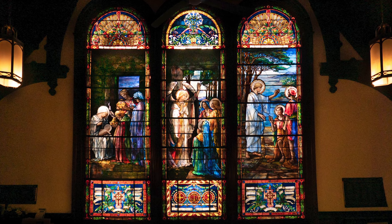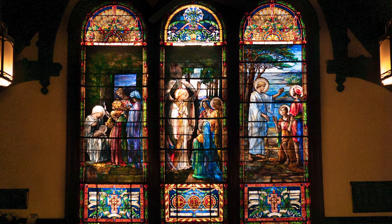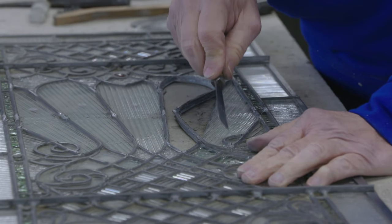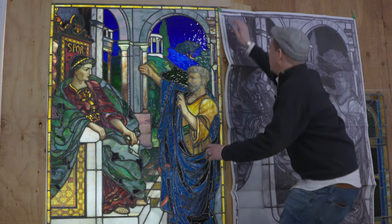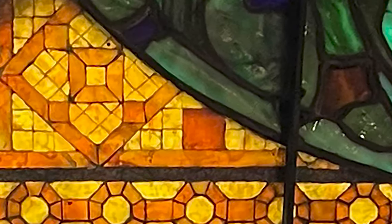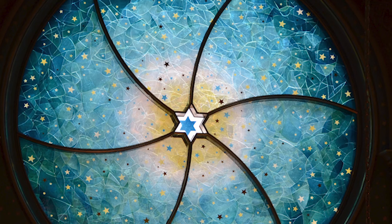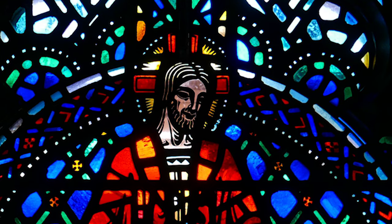They've just completed work on a window at Calvary Presbyterian Church in Staten Island. There are many fewer stained glass studios than there used to be, but luckily some creative people are still drawn to this exquisite art. I love the power of colored light — there's something really striking and exhilarating when that light is able to tell a story. I'm Donna Hanover for Arts in the City.